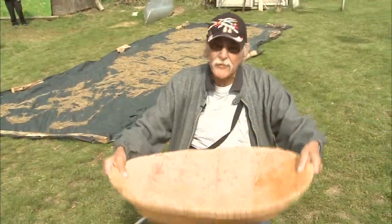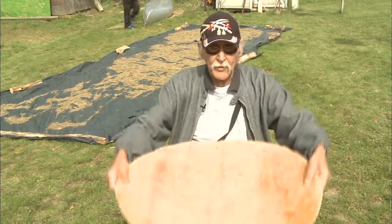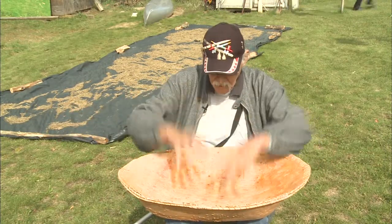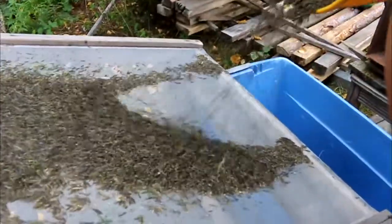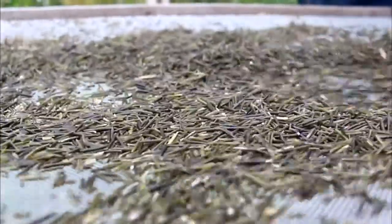Then we wait for the wind — we call this winnowing in English. We throw the rice up and the wind blows all the dirt and the chaff off, and then the rice stays down here. Then we get the kernels and fan the dust and dirt off.